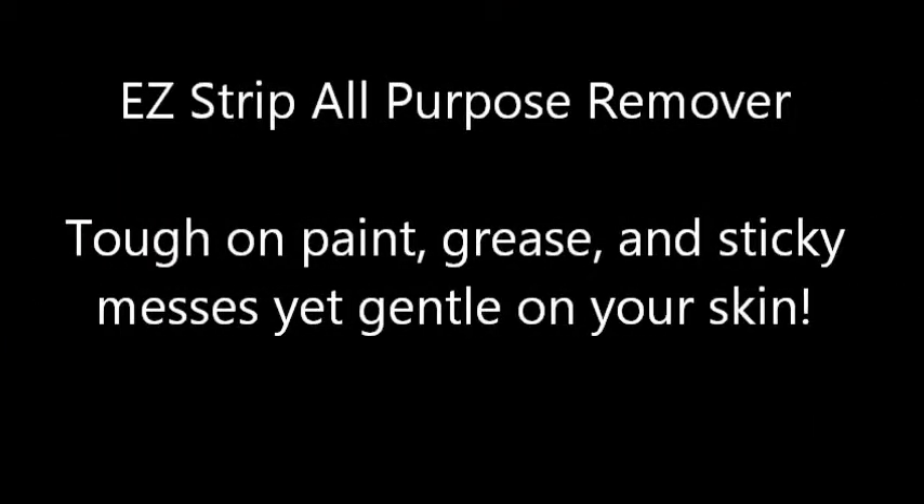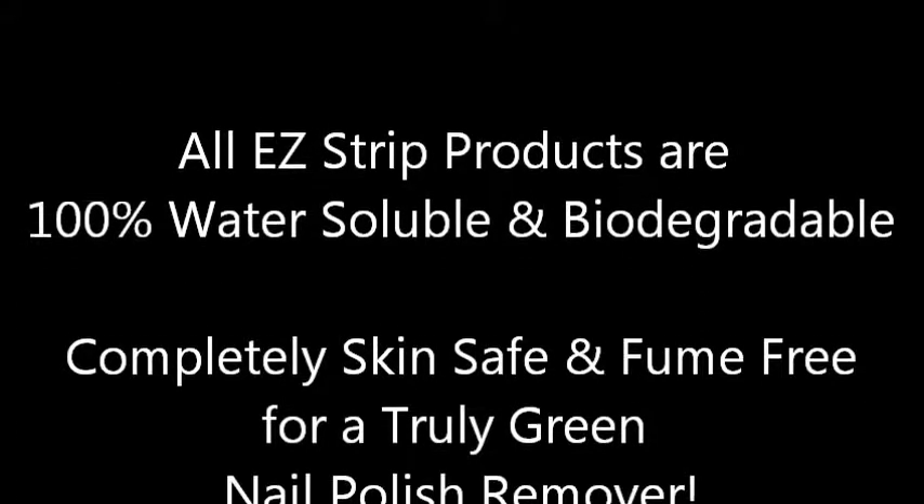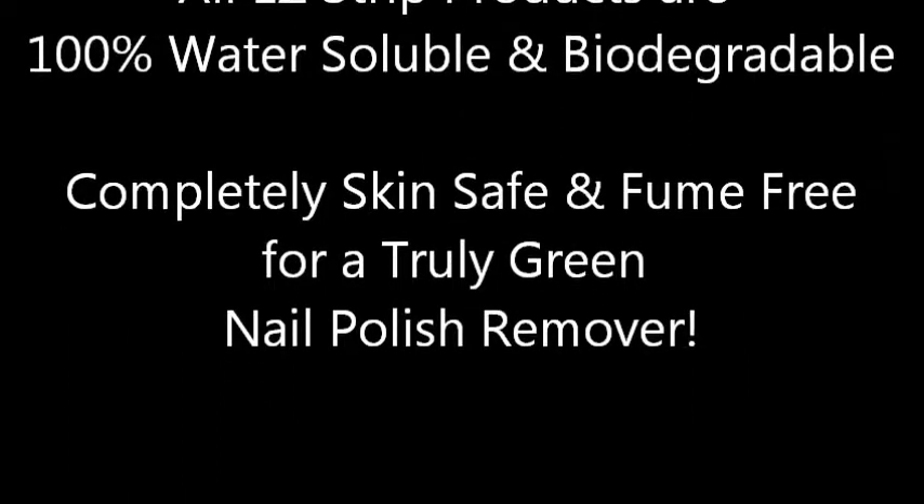Easy Strip all-purpose remover: tough on paint, grease, and sticky messes, yet gentle on your skin. All Easy Strip products are 100% water-soluble and biodegradable, completely skin-safe and fume-free for a truly green nail polish remover.